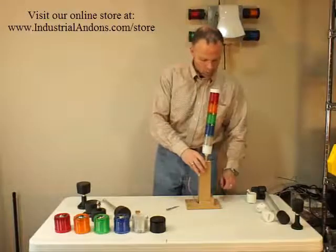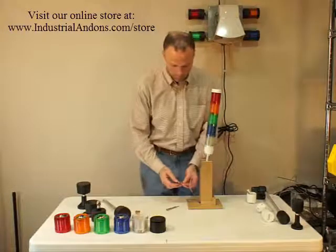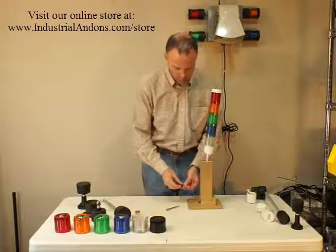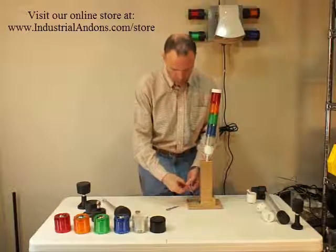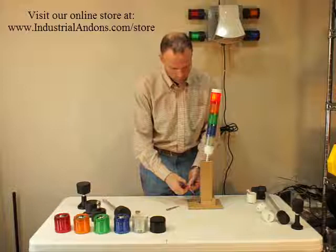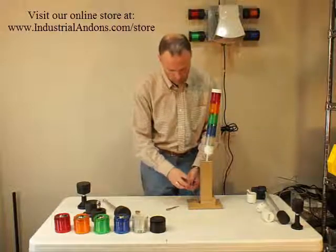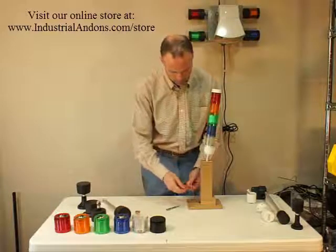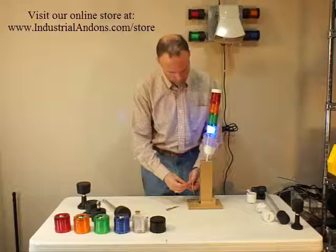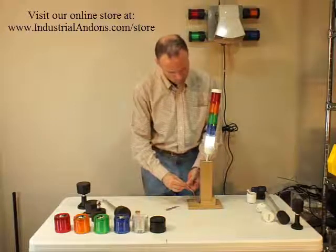So now we'll demonstrate the light here. We're using 24-volt lights here, just a quick demonstration. So you've got your red light, amber light, green, blue, and your white.